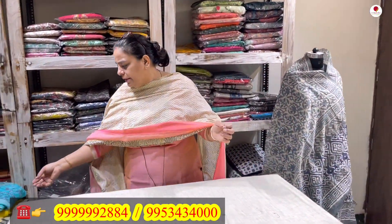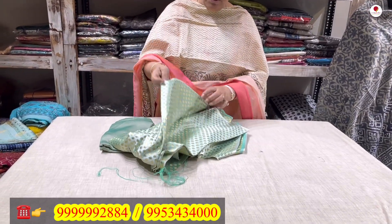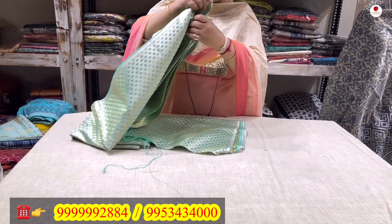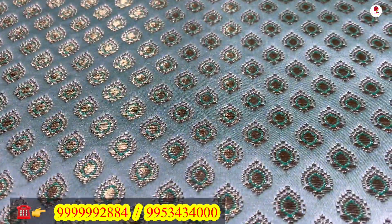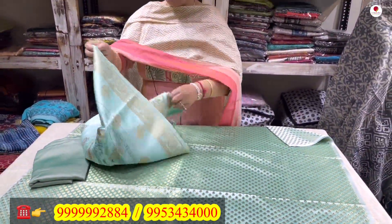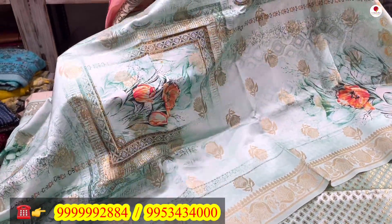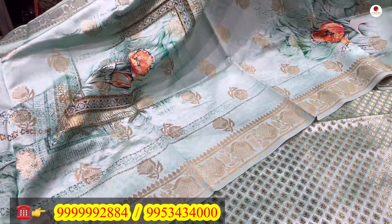In this same style I have one more color — a sea green. Again, the same small Banarsi bootis are woven in — not too dark, not too light, a nice green color. It comes with a lower and a beautiful digitally done Banarsi chanderi dupatta. You can see the digital print and Banarsi bootas throughout. This is a two-piece suit also for 3100 rupees.